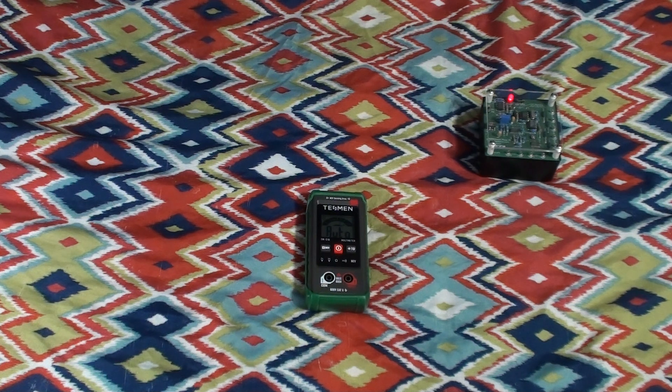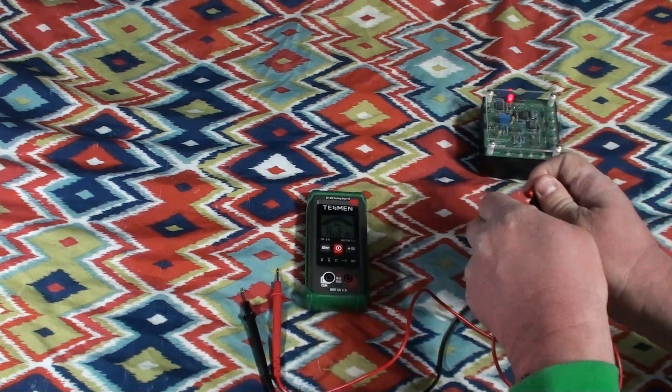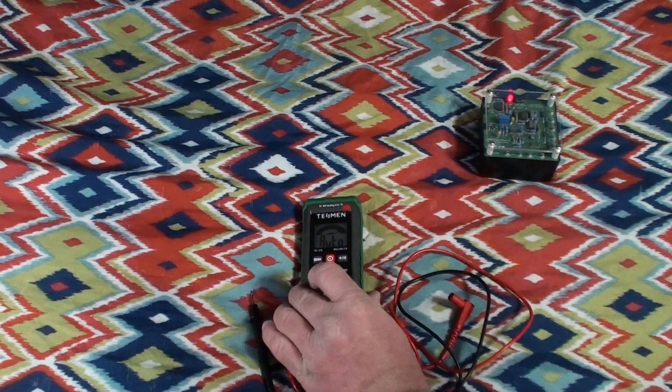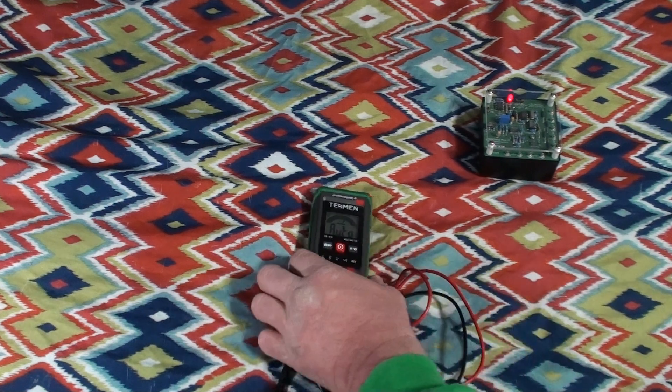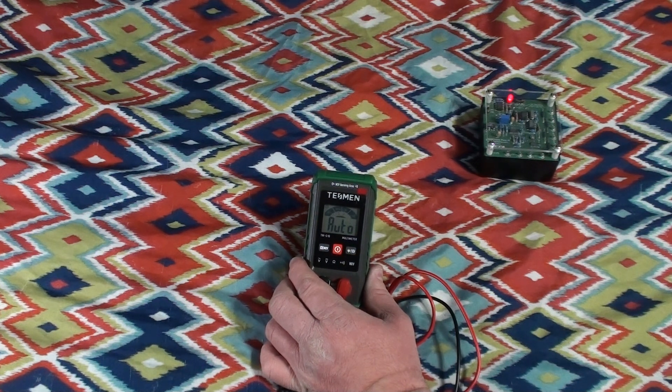Go ahead and open up these probes — certainly not something you could do in stealth, as the packaging was really quite noisy. They've got little caps on the ends, probably to keep them from going flat as the meter is transported. This is a fully auto-ranging multimeter. You can see it is displaying the word 'auto,' and there's a little arrow animating back and forth going between voltage AC, DC, ohms resistance, and continuity.